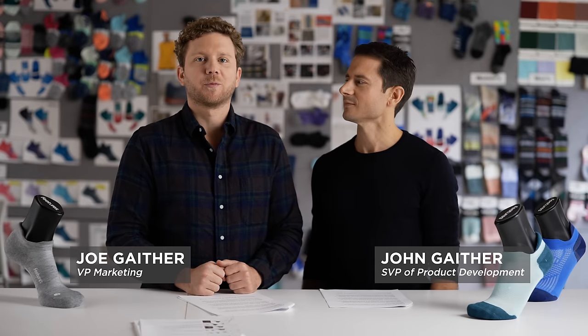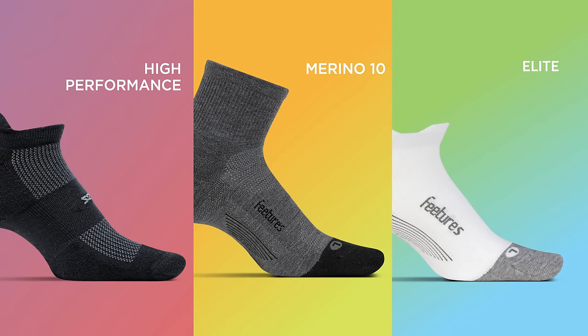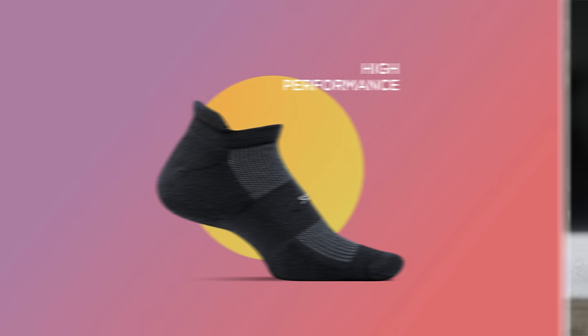Our active socks are engineered for performance and reduce the risk of blisters. This category includes three unique socks and is the most recognized part of our product line. The high performance sock is our original design and is superior